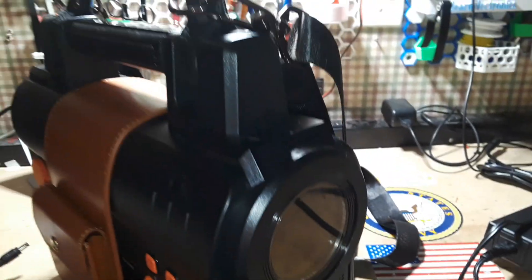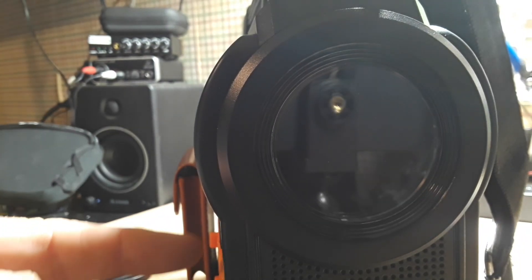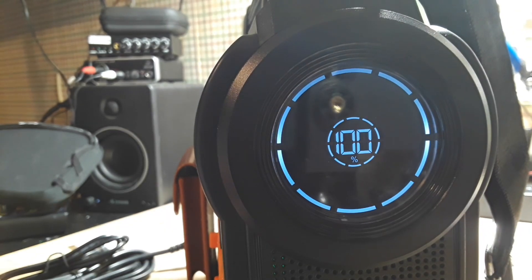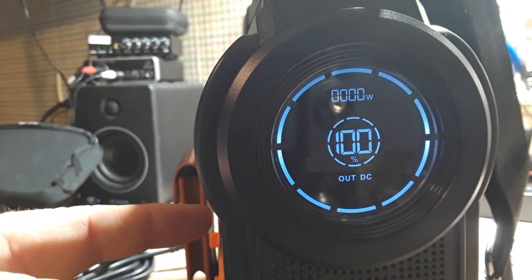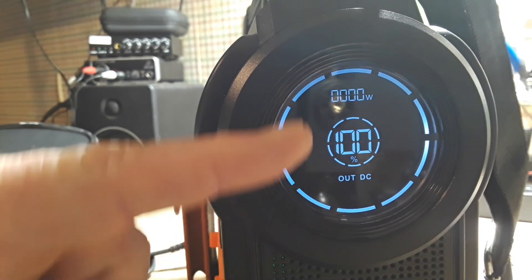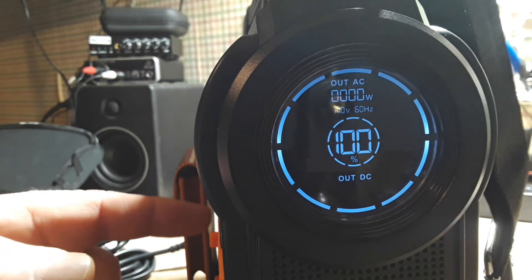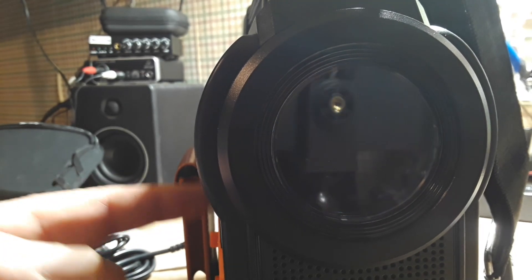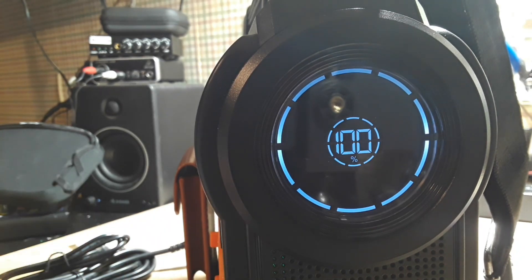Let's take a look at this screen. The screen is about two inches in diameter, 50 millimeters. Right now it's just telling us the battery is at 100%. If I hit the DC button, you see it now says out DC and it's telling us our watts. We have AC and DC, and we can run them both at the same time quite easily.